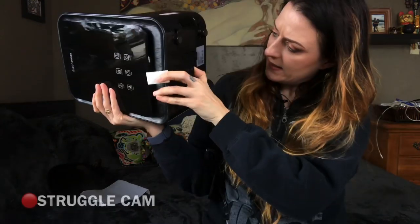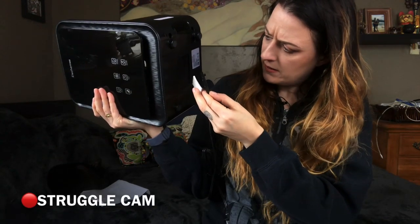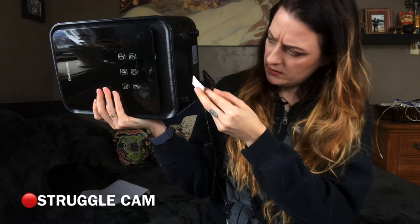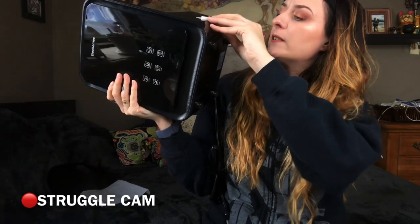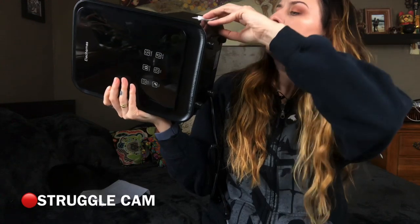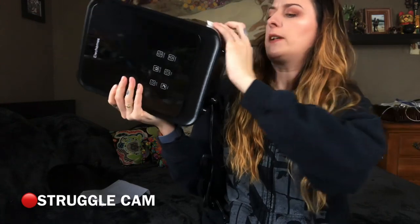Directions are hard. I guessed this would go in here, but there's already something in there. Oh, it goes here — there's already one installed. Okay, so these are backup filters. Good to know.